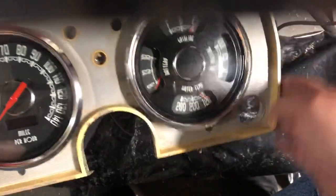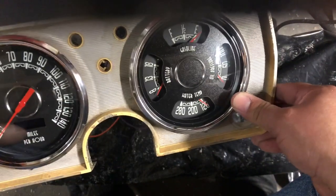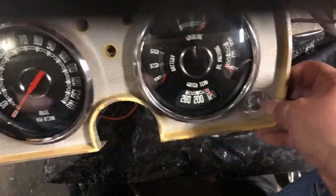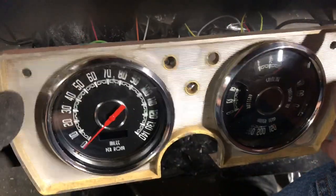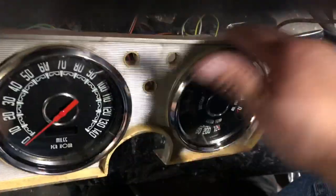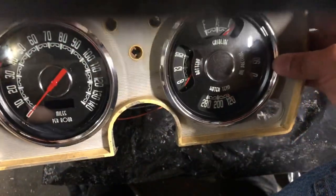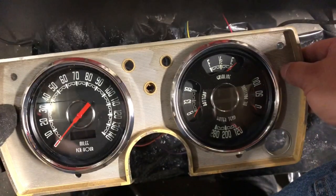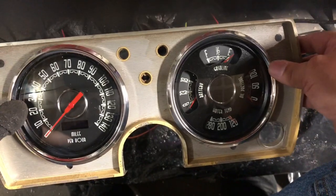Shout out to New Vintage USA for recommending these when I placed a call to them — they were very helpful. Again, they're not a sponsor. But these things are amazing — all full metal, fit perfect. Now it's time to take these off again, clean up the entire bezel, and perhaps paint it. I'm still debating — I think I'm going to go with a black face and maybe some stainless steel accent paint. I'm not going to re-chrome it, that's just not worth it right now. This is more of a resto-mod kind of deal.